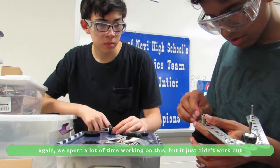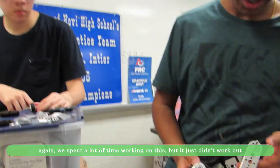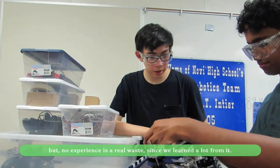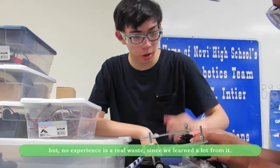We're basically designing a claw — it's a claw and intake hybrid. We realized after putting this through that the ratchet is not connected to this gear, so we had to take it all apart.